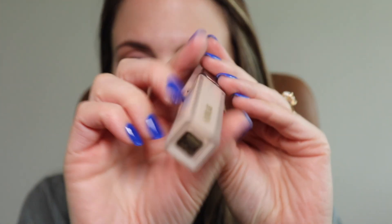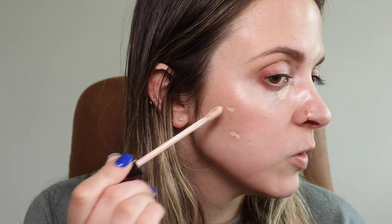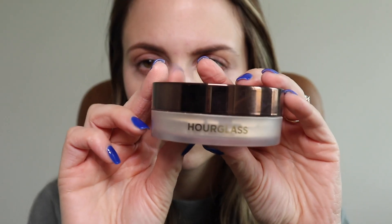I'm going to apply my normal concealer — I always use the Hourglass Vanish Concealer in the color cream. I'll blend it out with my fingers and just put a small amount. I'm not going to do a full face today, and then I'll use my Hourglass powder to set it.